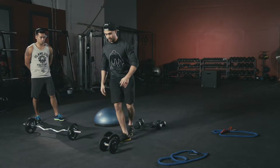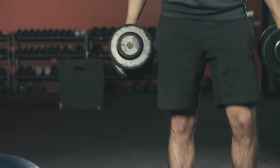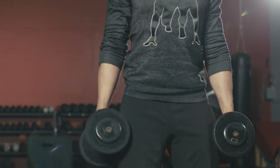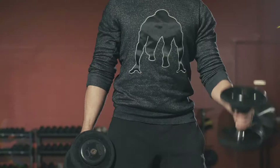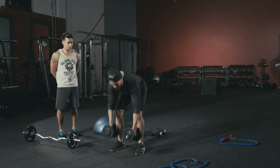Station 2 is hammer curls — individual reps. Keep your chest high, core tight, body firmly planted. Do individual bicep curls, keeping a little bit of gap between your elbow and your body as you curl up. 10 reps right here.